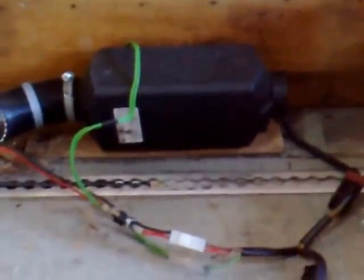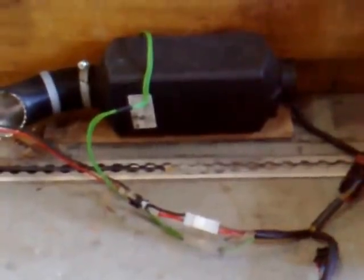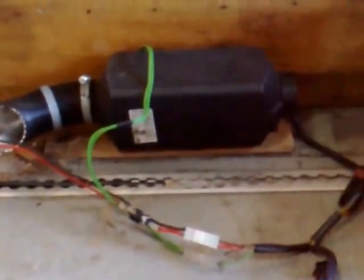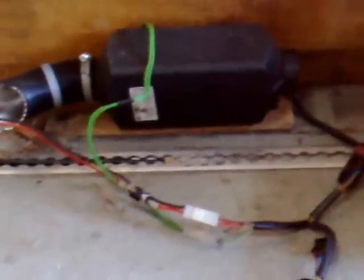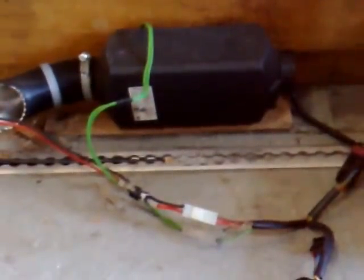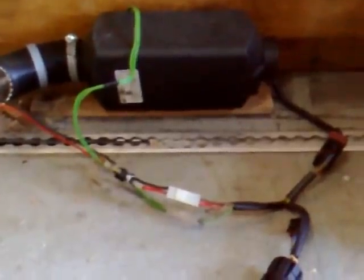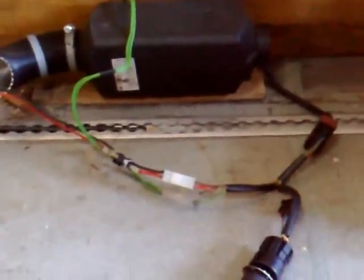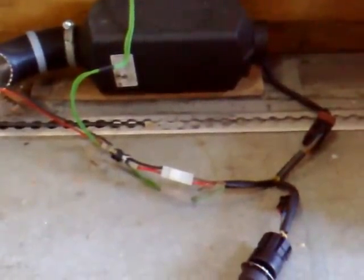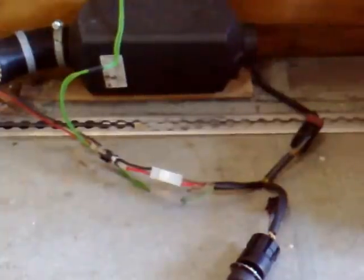This is my Eberspächer D2 12 volt, which is a 2.2 kilowatt heater — fantastic when they're running, but when they go wrong they can be right pigs, and usually it means a trip to the Eberspächer agent and handing them a blank check.